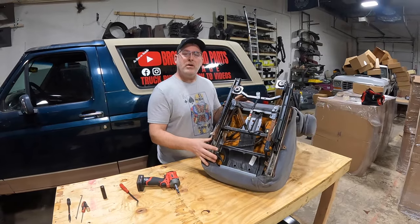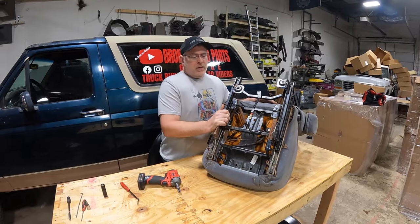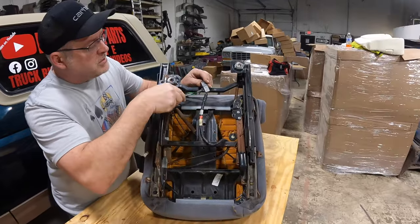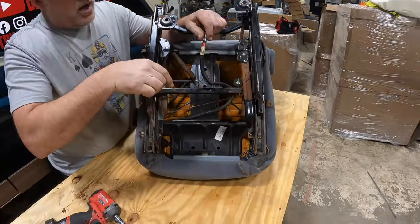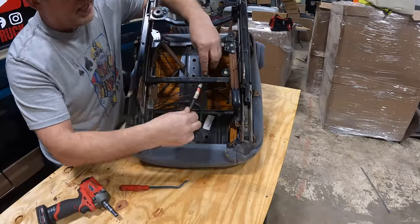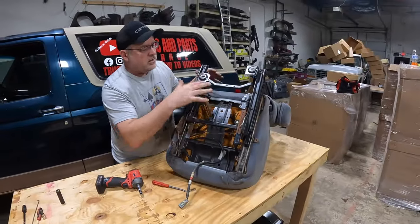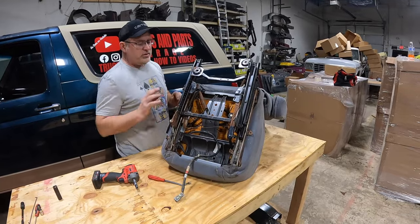We've flipped the seat over. The next step will be removing the frame from the body of the chair. First, get your pry tool and pry the lumbar harness off the seat frame and pull it off to the side. This is kind of a bad example of the seat frame — a lot of the springs are messed up, which is why we're using it as our prototype.